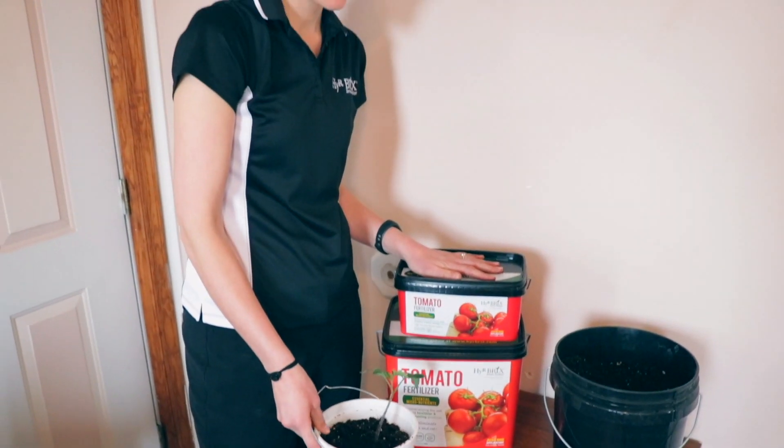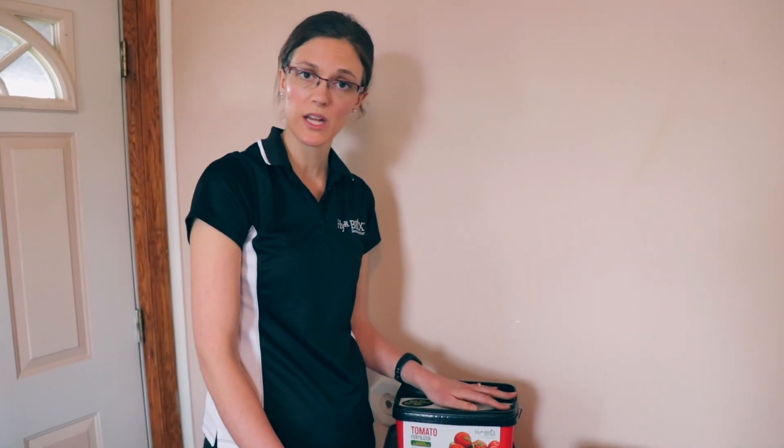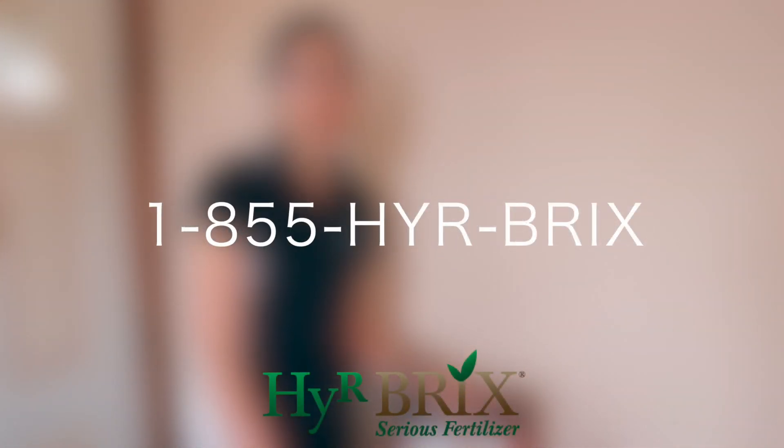If you have any other questions about our tomato fertilizer or any questions about plant health and soil fertility, please go to www.hirebriggs.com or give us a call. We're here to help you and revolutionize what you grow for improved health. Thanks for joining us.